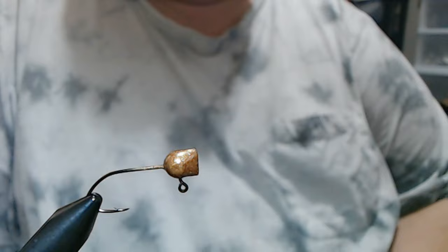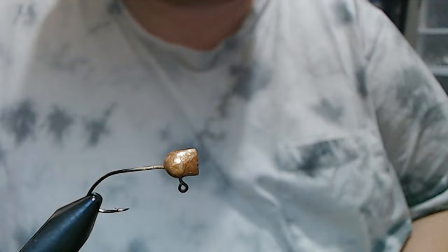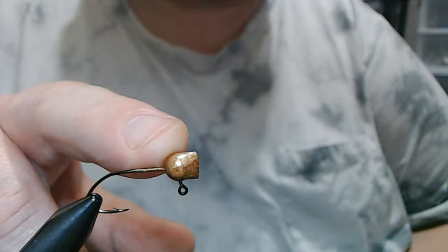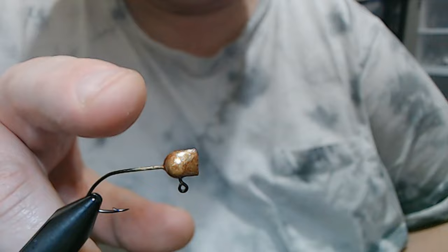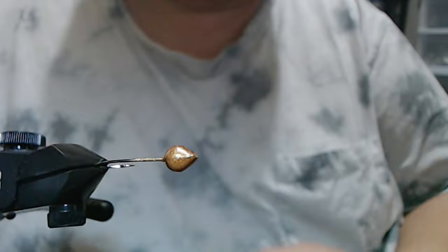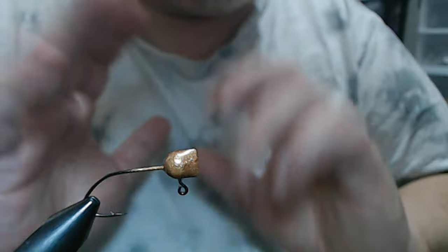In the vise we have a 1/16th ounce hatchet head with a size 4 Eagle Claw 500 BP hook called 'Little Nasty,' and the color is Sunburst. This is the Nova Stone color-shift powder paint. They came out with this sunburst color — it's pretty awesome, there are greens and gold and it just shimmers. You can't really see it on camera but trust me this is a wonderful color.